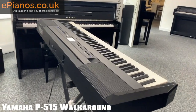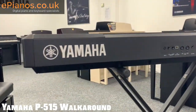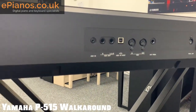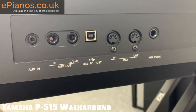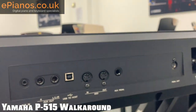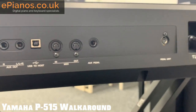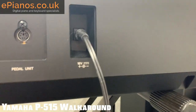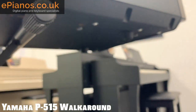Moving across to the back now — you've got the Yamaha logo on the left-hand side. Then you've got all the outputs and inputs: auxiliary in, the stereo outputs, USB to host if you want to plug it into a computer and use it as a controller, MIDI in and out, an auxiliary pedal input for a sustain pedal or the triple pedal unit for the P-515, and the 16-volt power adapter slot.